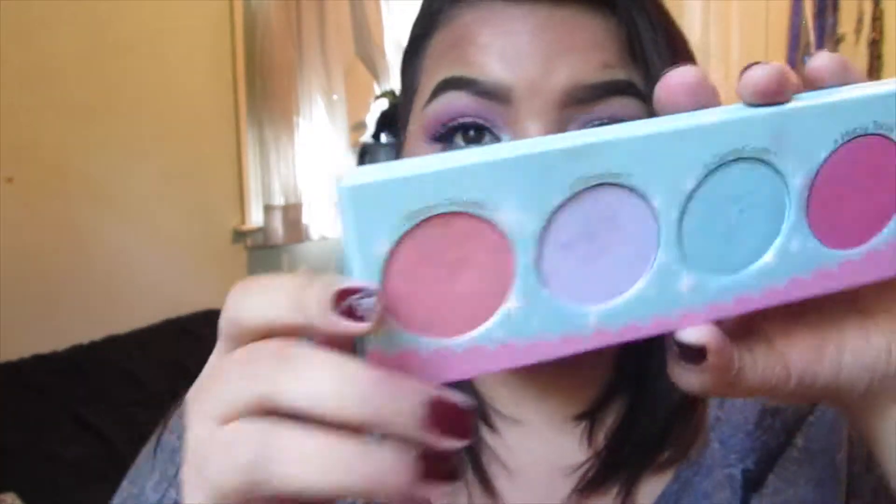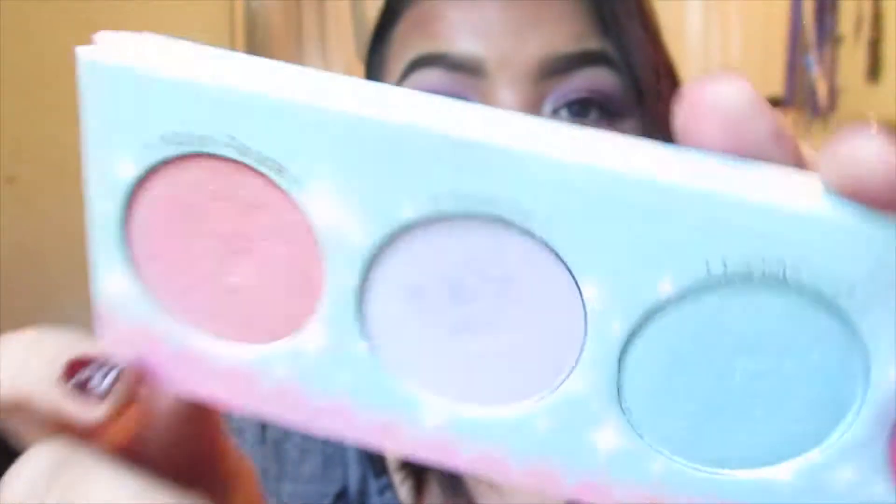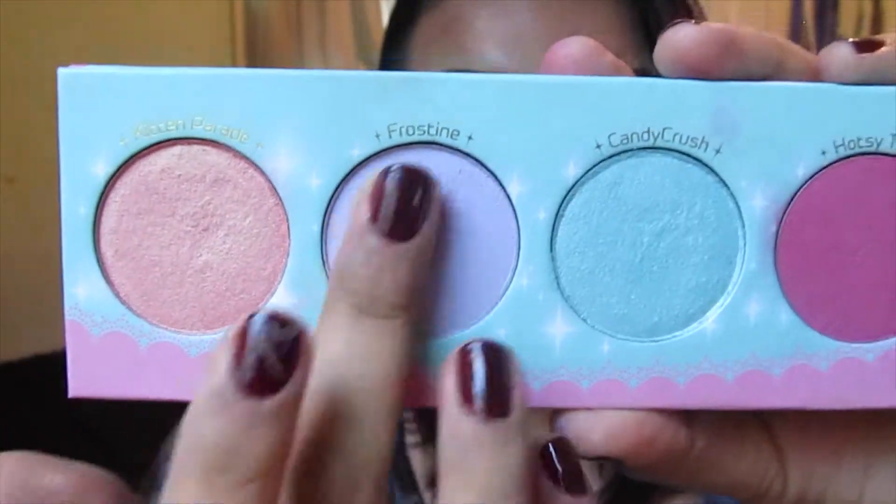I actually really didn't like this shade at first because it seemed a little bit more translucent than the other shades in this palette. But if you pack it on, or use it wet or over a base, I feel like this is one of the most usable colors in the palette. It can be used as a highlight, it can be used for a neutral look — it's not too crazy, not too fun, but fun enough. The next shade is Frosty, which is a nice lavender shade.